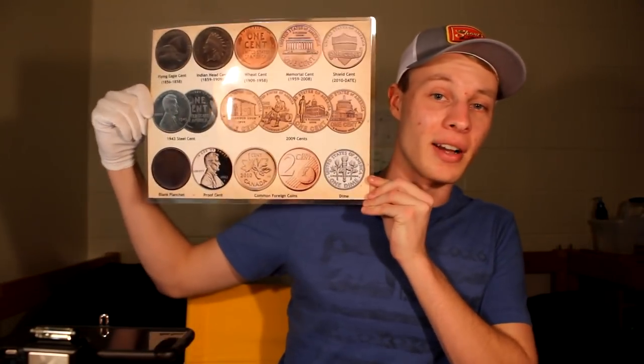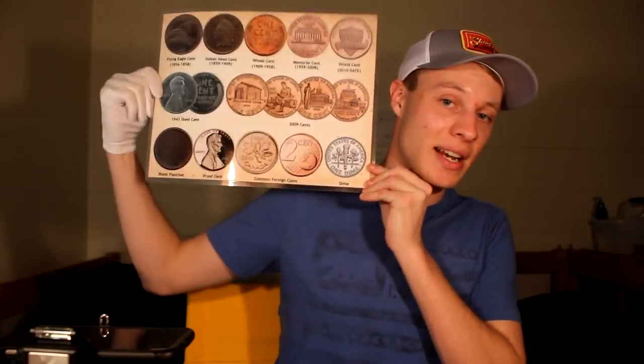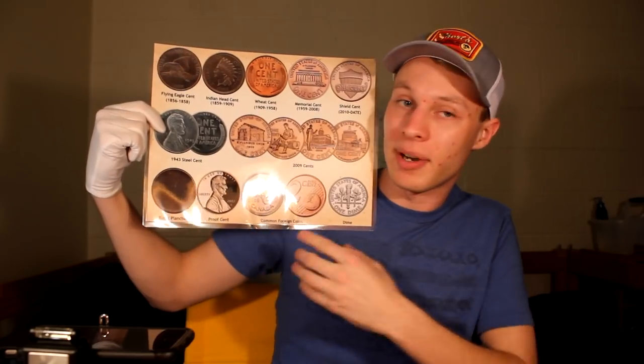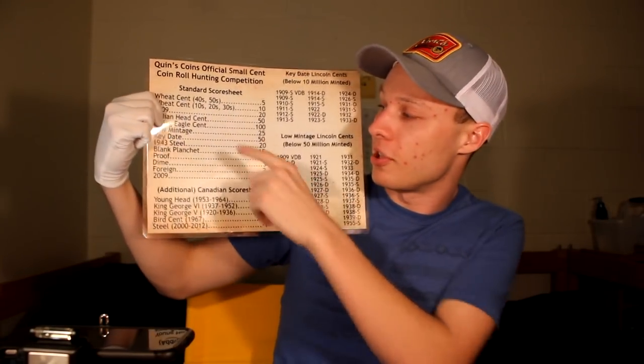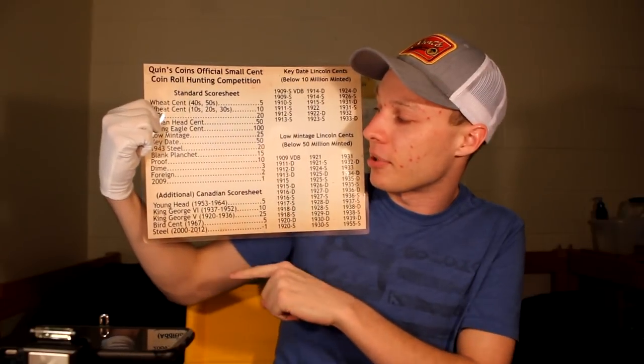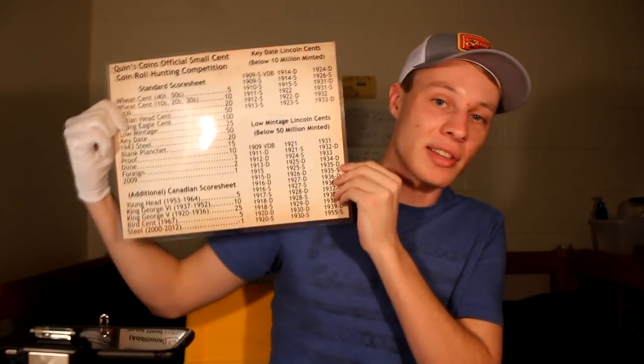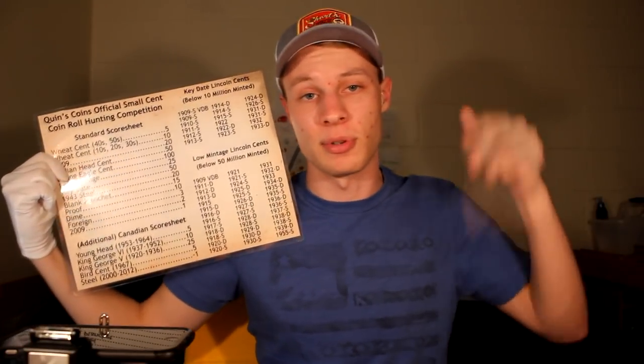Today, as always, I'm going to be using this coin placemat to do my hunting on. This is something that I designed and it's actually up for sale if you want to get one for yourself. It basically shows you all the different kinds of coins that you have a possibility of finding in your rolls. The back side has some score sheets that we use in our competition hunts, and it also shows you the low mintage and key date coins.